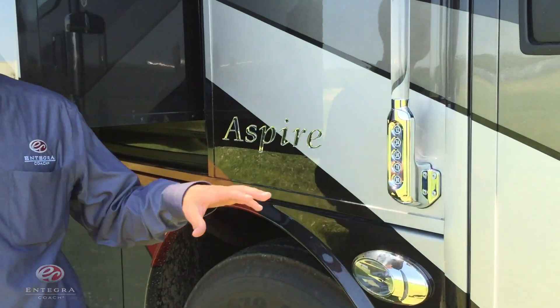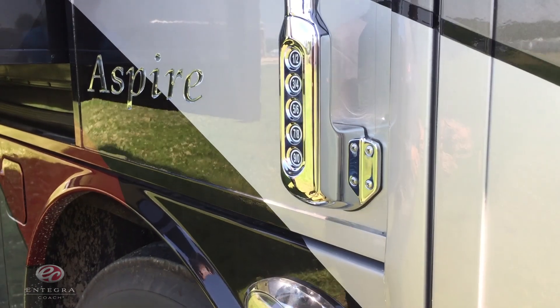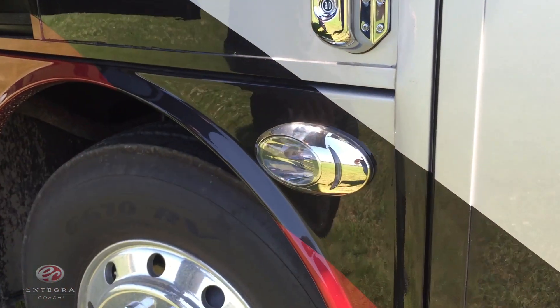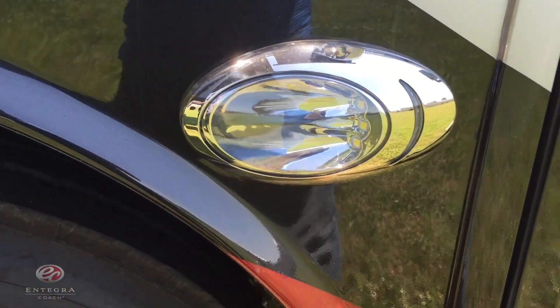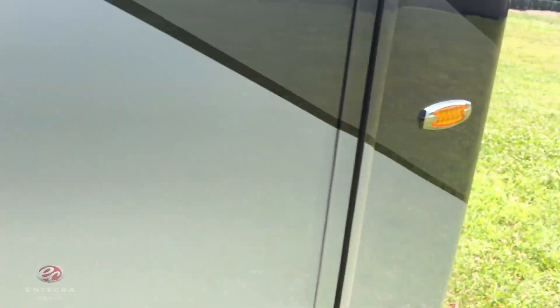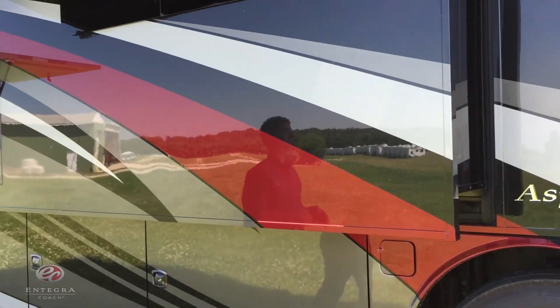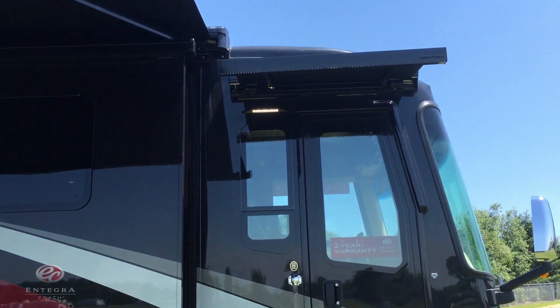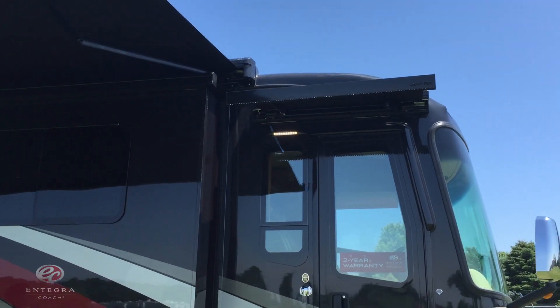We're now on the passenger side of the coach. First thing I want to point out is the LED lit keyless entry system. You're going to see a few of these down the side of the coach — they're going to be your LED marker and turn lights. And one more new thing for 2016 are going to be the Girard Ultra door and window awnings.